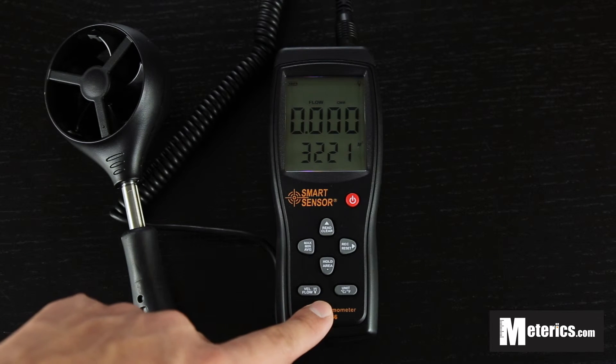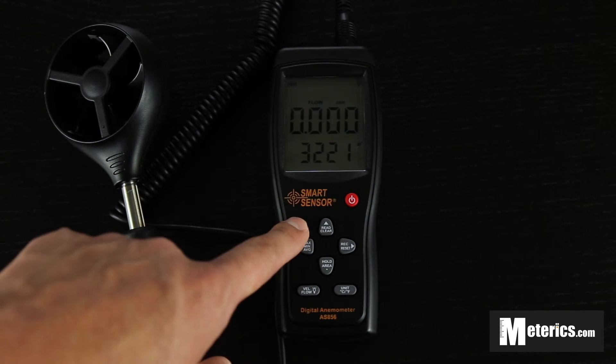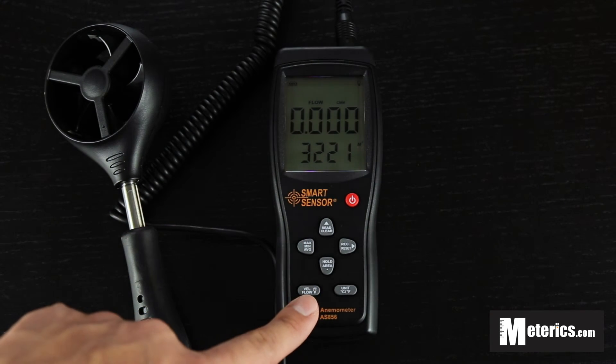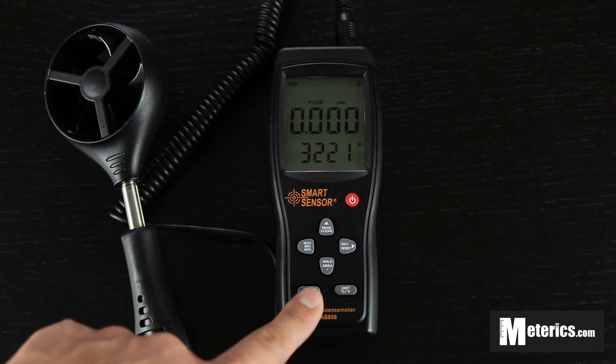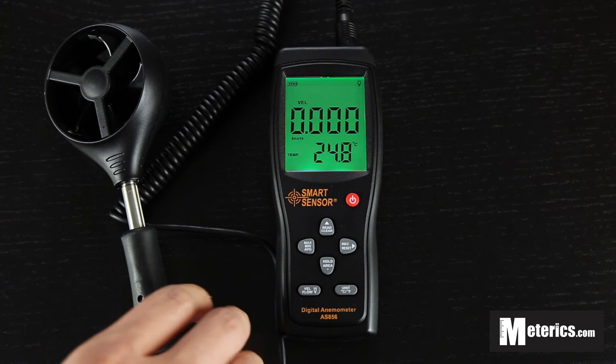Also once you're done, you basically just want to turn it off. But before we do that, I just want to show you how this meter reacts to a CPU fan, which I have next to me. So I'm just going to go back to wind speed and let's see how this reacts.